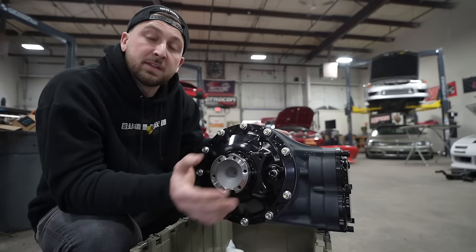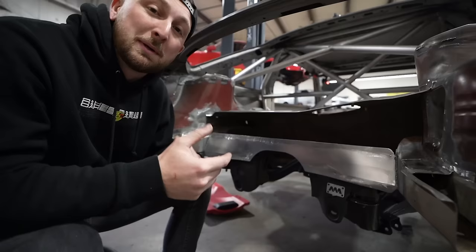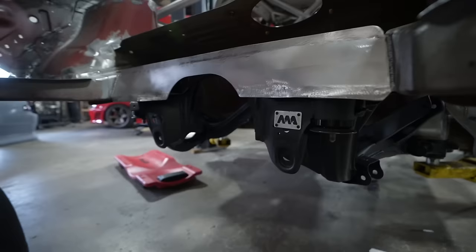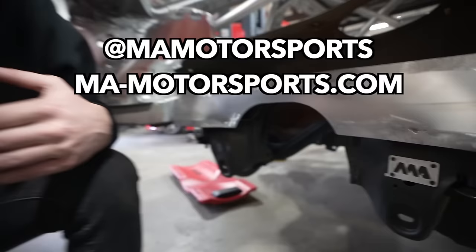The next step is actually getting this thing bolted into the car. You need a subframe that's customized to your chassis, and luckily our friends at MA Motorsports once again saved the day. We sent them the original subframe from this chassis and they fully modified it and braced it to support this giant quick change differential. If you need a subframe modified for a quick change, hit up MA Motorsports — they've been helping us the whole way.